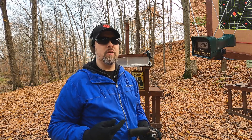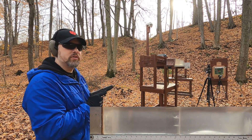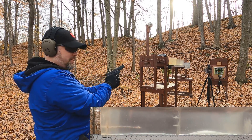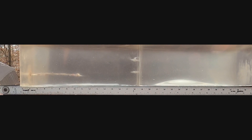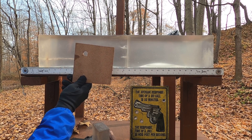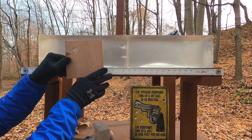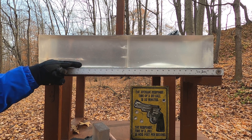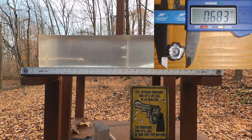Now we'll hit the ballistic gel block. First up, 45 ACP through four layers of denim, three inches of clear ballistics, a quarter-inch MDF, and two more clear ballistics. It's very clear that the denim did nothing to that hollow point — it expanded huge after just three inches of clear ballistics, making a big hole. Total penetration is about 10 and three-quarters inches, which would typically be about 12 and three-quarters without the MDF.